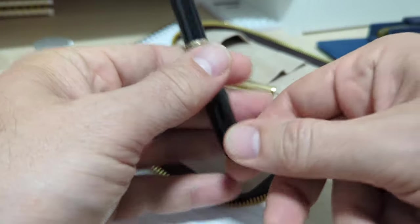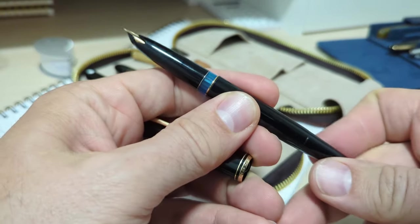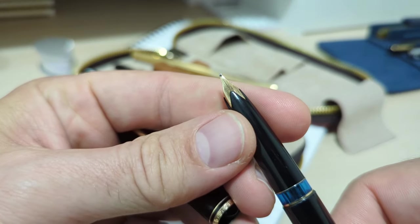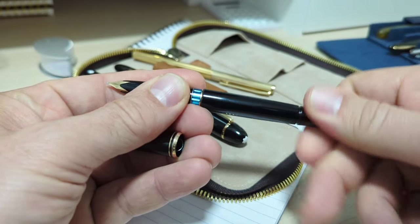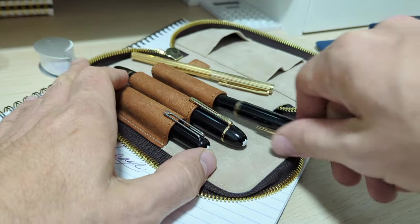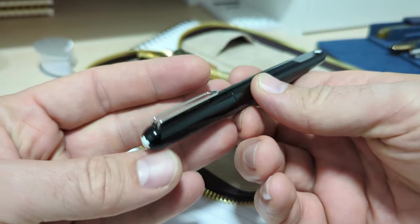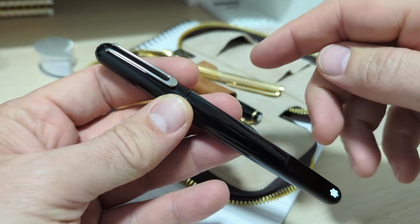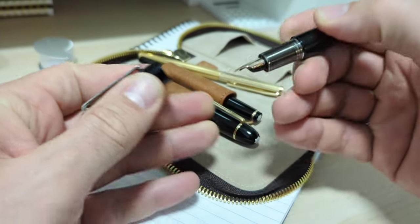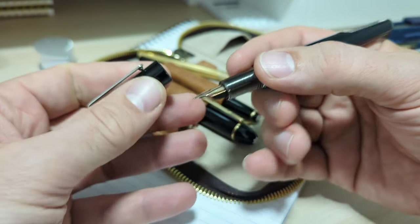This is my Montblanc 149, this is my Montblanc 24 — I've done videos on all these pens. The 24 is a piston filler with a cute little ink window that comes stock with an oblique broad nib and is one of my absolute top writers. And this is my cheapest but most modern Montblanc — the M series. I picked it up for 20 bucks. It required some work to get going, but it's a phenomenal writer.